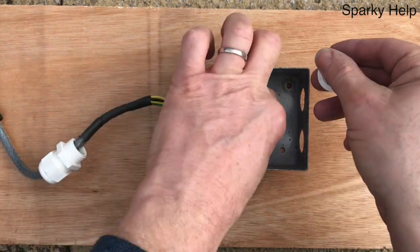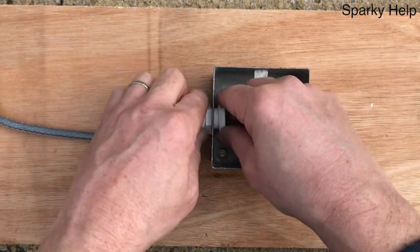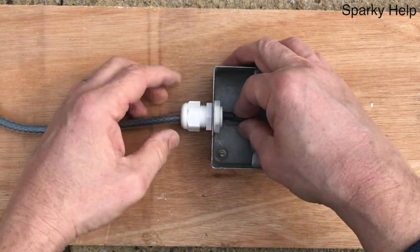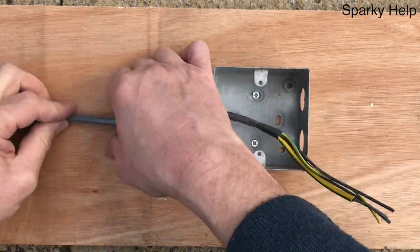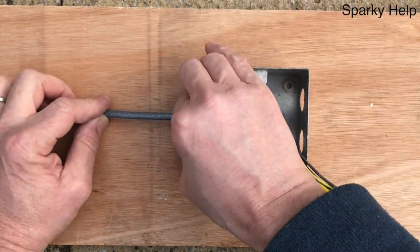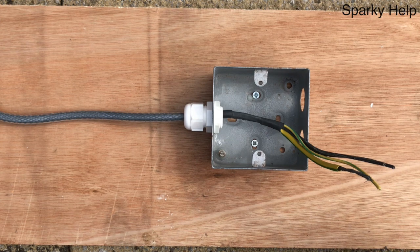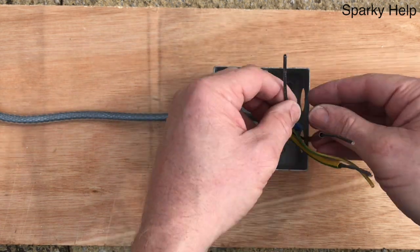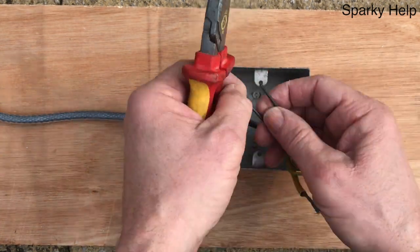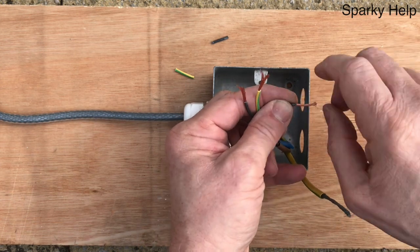And then a stuffing gland — controversial, I know, but I'm sure many people have come across these and may have installed them yourselves. In with a stuffing gland, which for all intents and purposes — as is the brass one — is effectively a stuffing gland, but has the sheathing go through. And then identify the ends, strip and terminate.